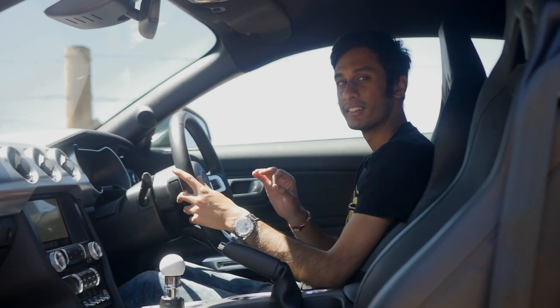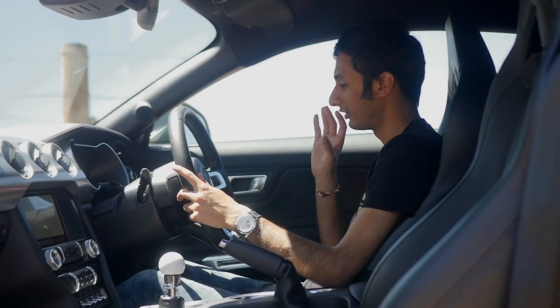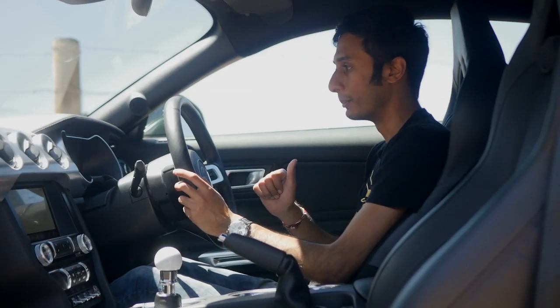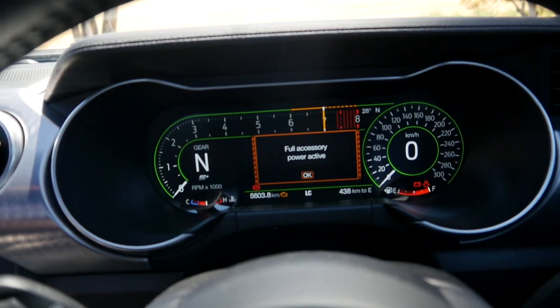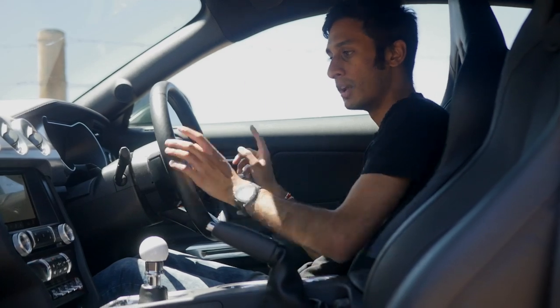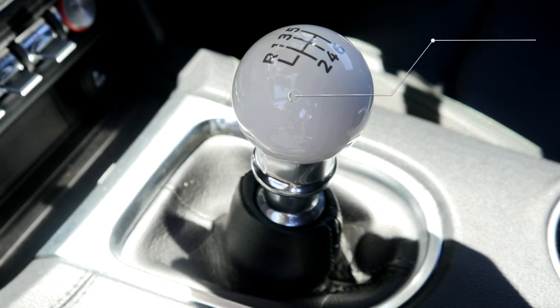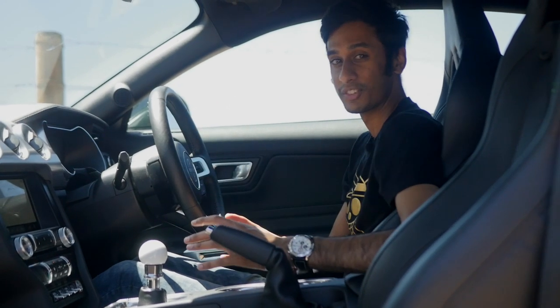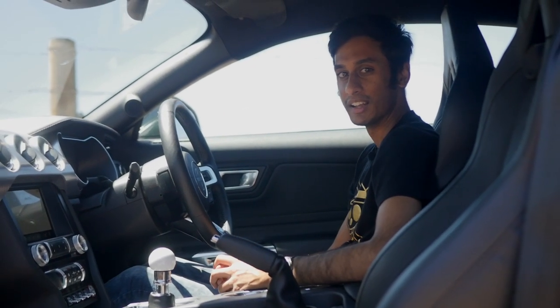Inside the car you get subtle details that pay tribute to the original, such as the steering wheel which has the Bullitt branding in a target similar to what you see on the boot. You get green accent lighting on the digital gauge and ambient lighting inside the car, but most importantly you get the six-speed shifter with a white enamel knob.